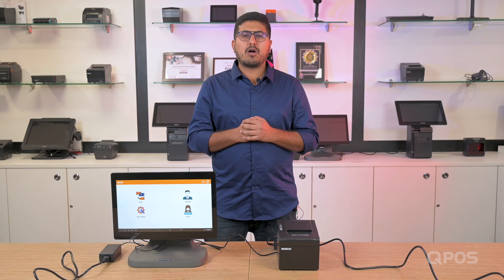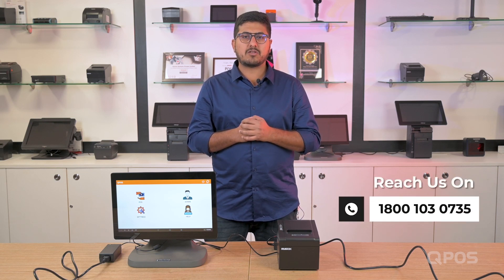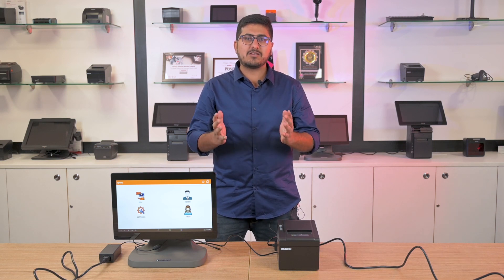Now that you know how to set up your printer and the device, if you need any further assistance, you can always reach us at 1-800-103-0735. So if you are a foodpreneur, what are you waiting for? Get QPOS and make your restaurant management really easy. Thanks for listening.